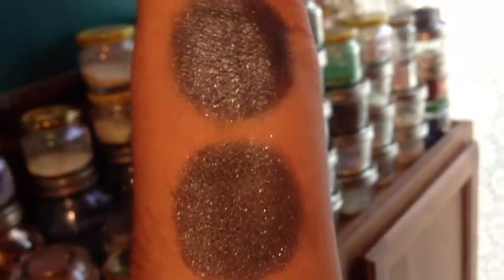This is Lunar in incandescent light. It has some violet undertones to it, very subtle.